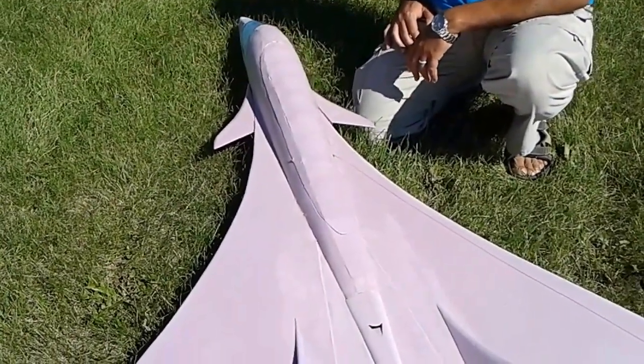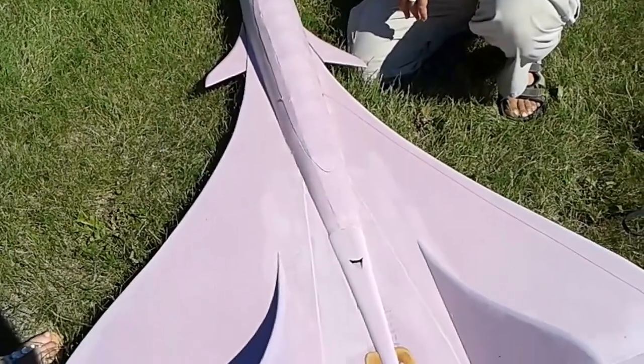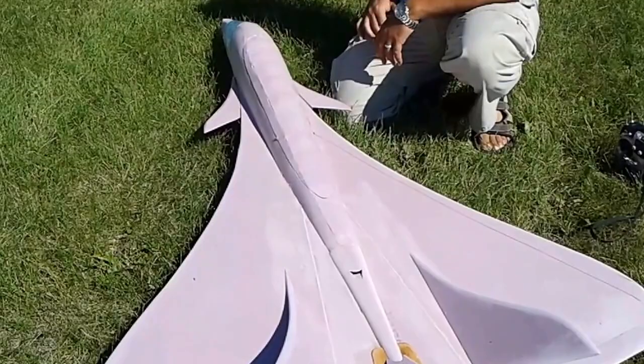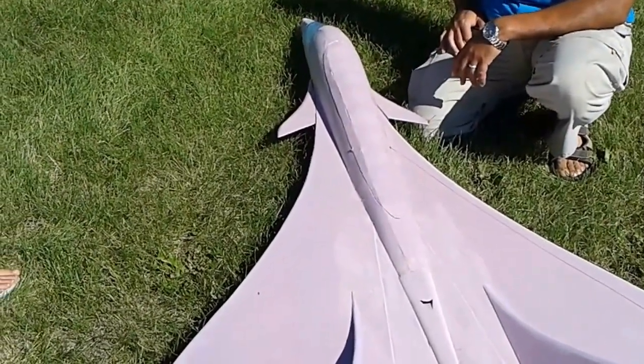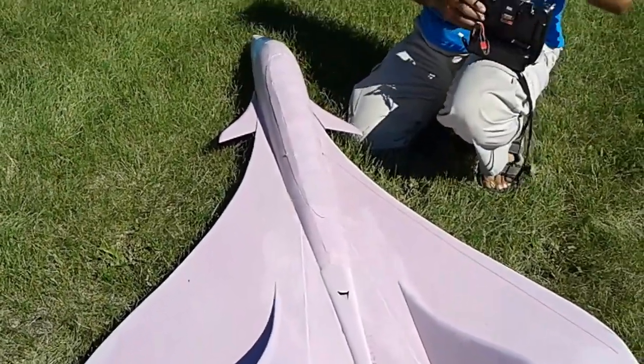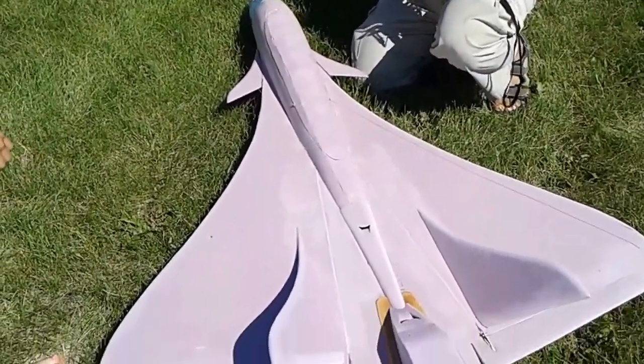Wow. Who wants to ride? No. Who wants to ride? No. Come on. It can't fly. Are you crazy? It was almost crashing.